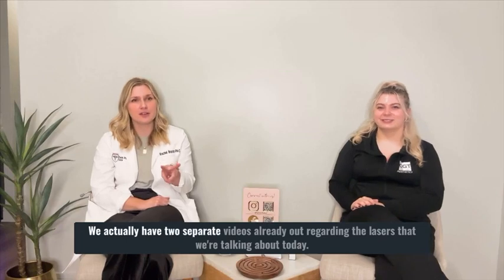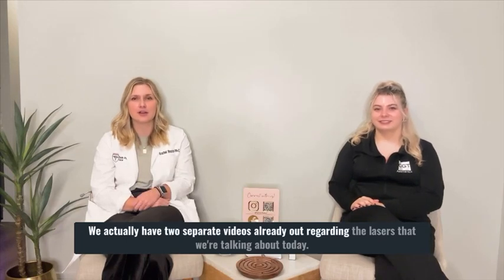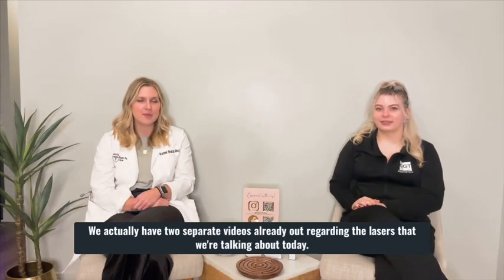Hello, Rachel again with CGT Aesthetics. We are talking right now about our 3 for me laser. This is Sarah, she's one of our estheticians. We actually have two separate videos already out regarding the lasers we're talking about today, but our 3 for me treatment involves three of our laser heads.